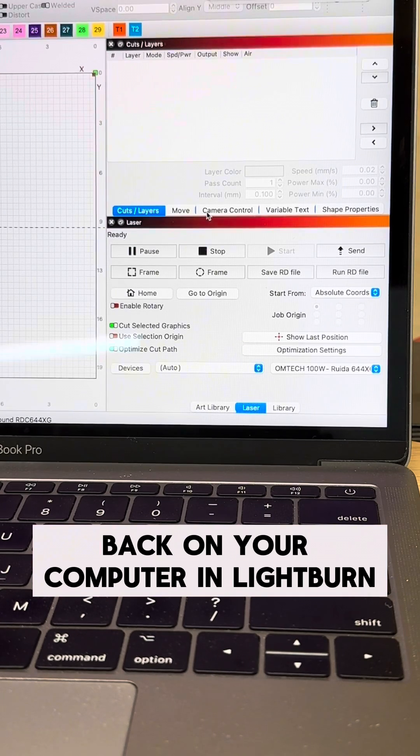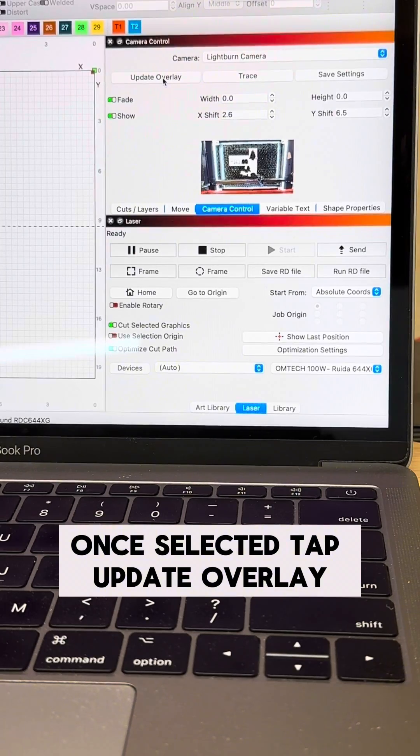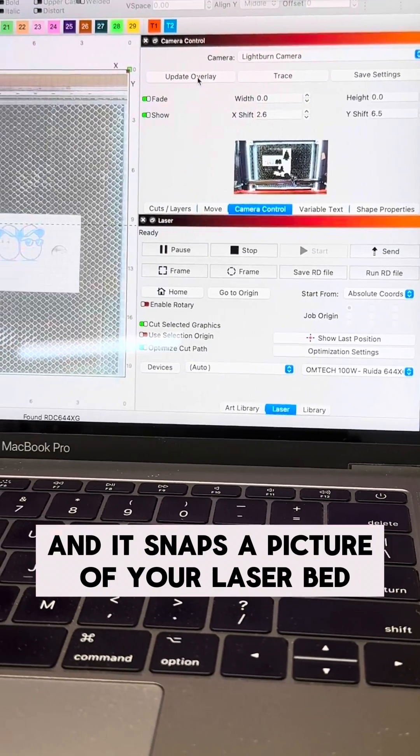Back on your computer in Lightburn, you're going to select camera control and choose your Lightburn camera. Once selected, tap update overlay and it snaps a picture of your laser bed.